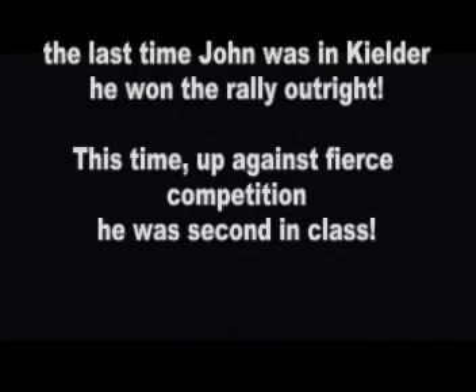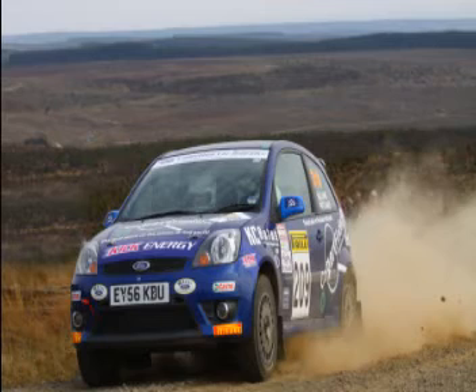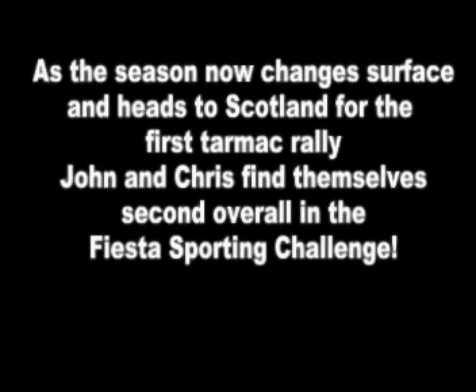100, 100. Flat over crest. 60. Flat over crest. 60, 30. 4 right long. Flat 5 left over crest.